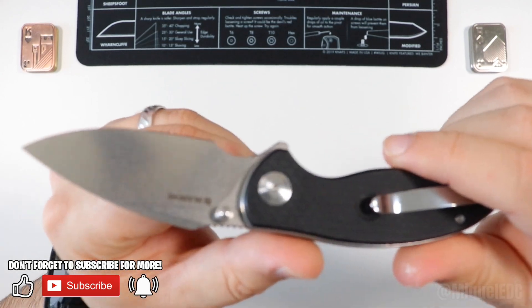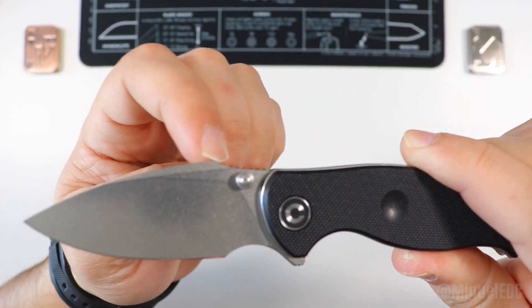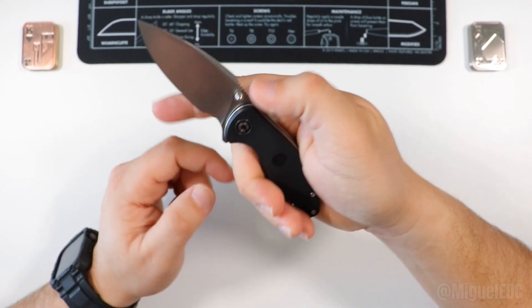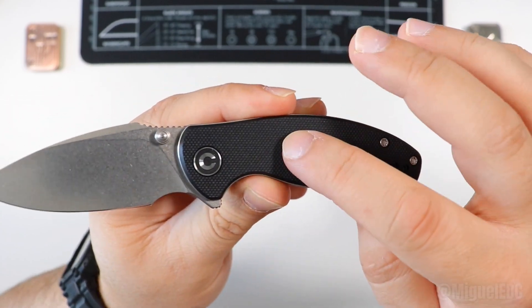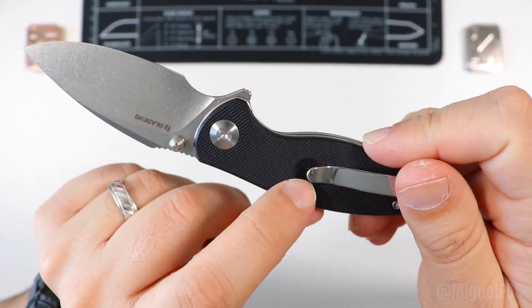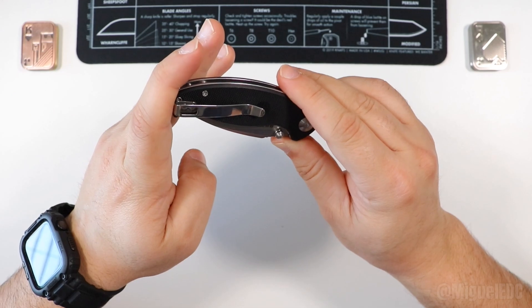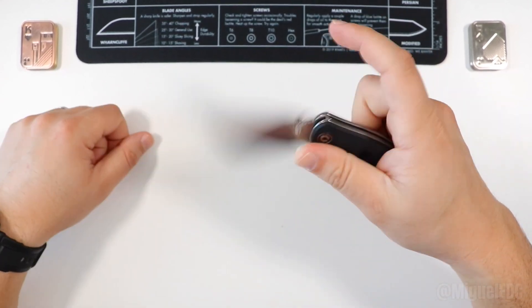We have a D2 stonewashed blade with a harpoon-style look due to this top portion. There's jimping at the top which is nice and comfortable, and a forward choil which makes it great if you want to choke up on it. The handle has black G10 scales with a unique circular indentation on both sides — I haven't seen that on any other knife. This is a liner lock with milled liners, and it features a deep pocket carry clip with a nice chrome finish.